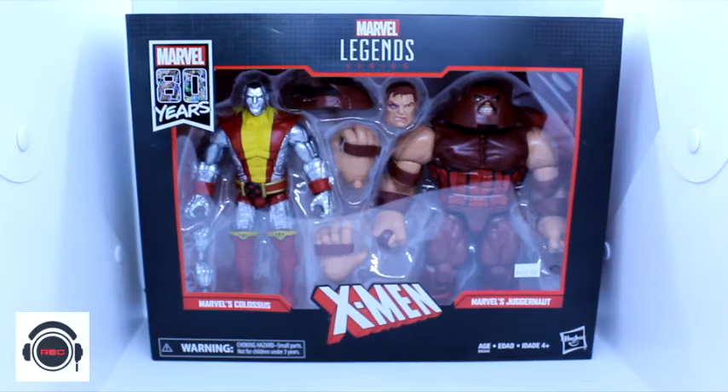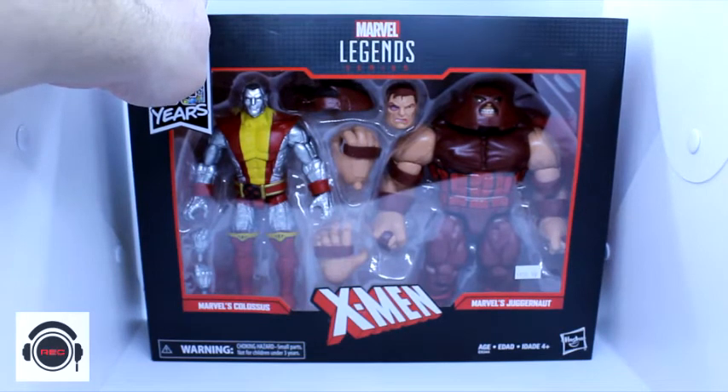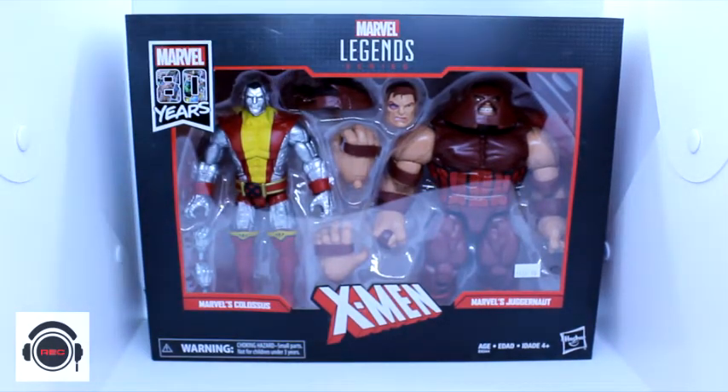As far as the heavy hitters go in the X-Universe, these are the two I think of, and I've always been infatuated with just Colossus' look. I just think he's so cool, and same with Juggernaut. He's insane. It's so bizarre, but it works.